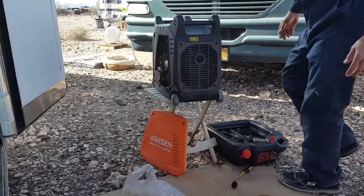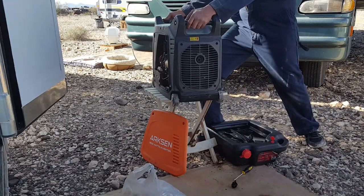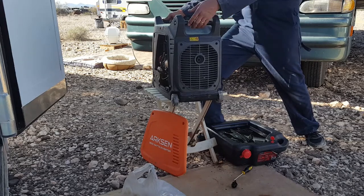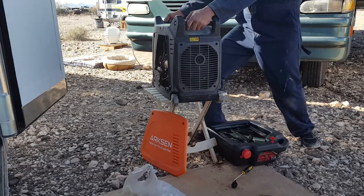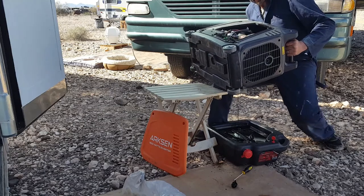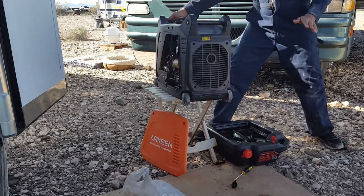Now to drain the oil out — which I've already done — you basically have to tilt the entire generator and let the oil drain out of the fill plug. And it's not easy. This generator is about 80 pounds, so what I'm going to do is brace my knee against it and then tilt it like this to drain all the oil out. There's more coming out, then put it back.